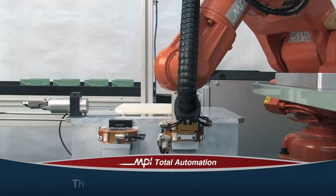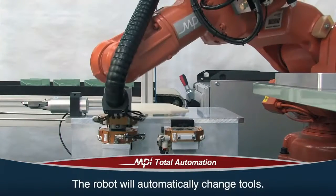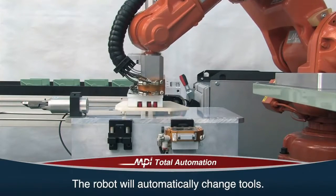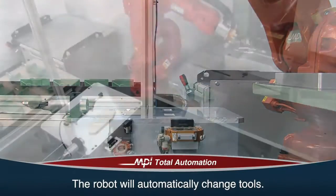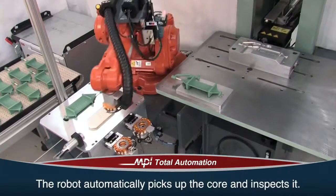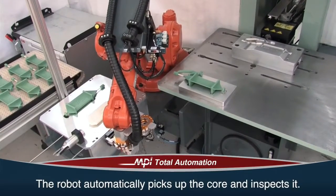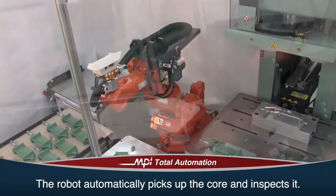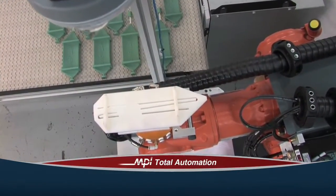Once completed, the robot will automatically change tools, selecting the appropriate tool based on the program recipe. Inserts and/or cores are supplied to the cell in batch quantities from outside the cell. The robot automatically picks up the core and transfers the core to the inspection station, performs the inspection, and verifies the core serial number.